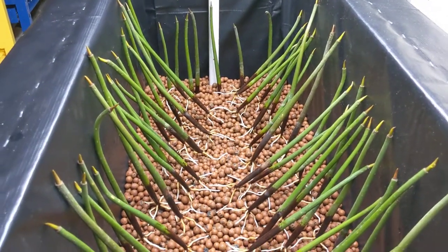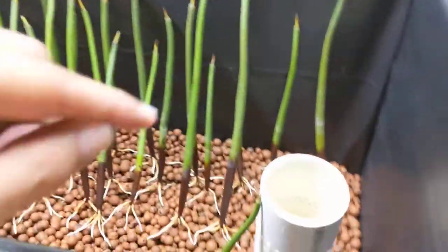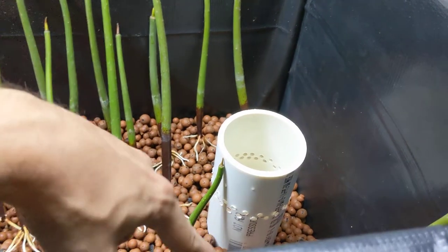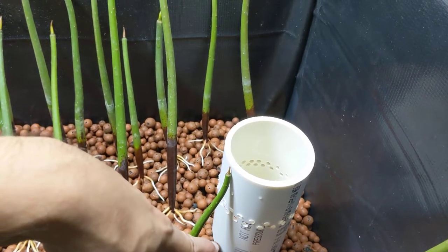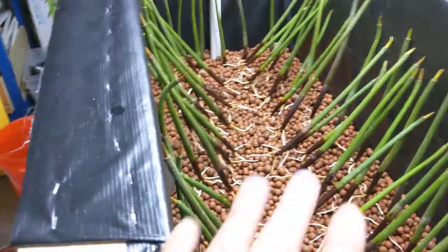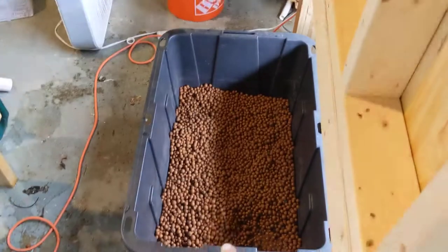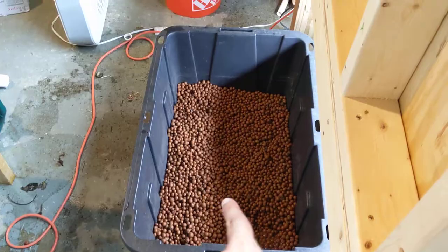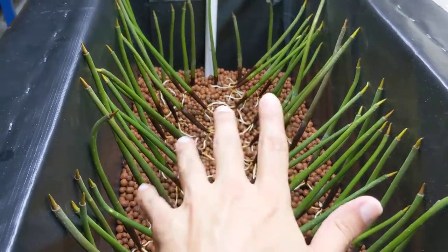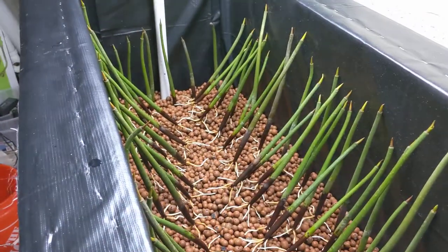I'm only halfway through this project and obviously they're not going to stay standing like this. I realized my flood bed water level is where those holes are and I still need about another two or three inches of gravel. I remembered these guys had been growing in a plastic bin, so I moved them to get access to the extra gravel. I'll pour it in and hopefully that'll hold them upright.